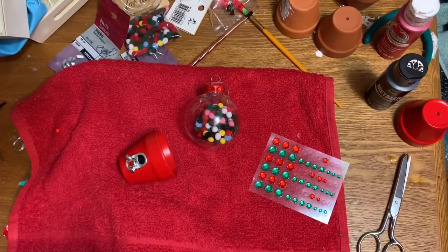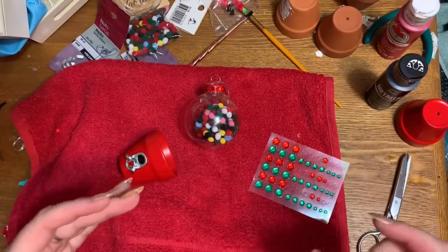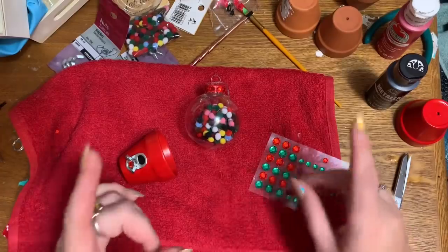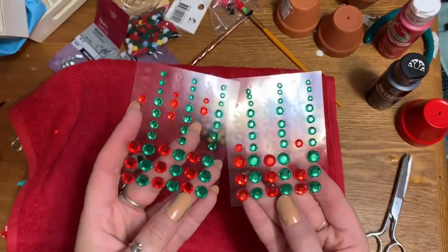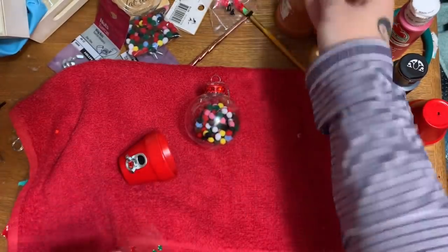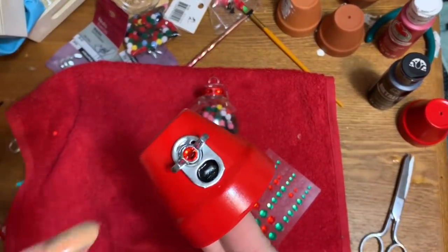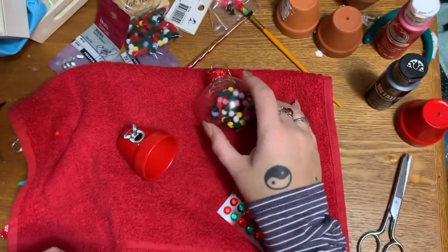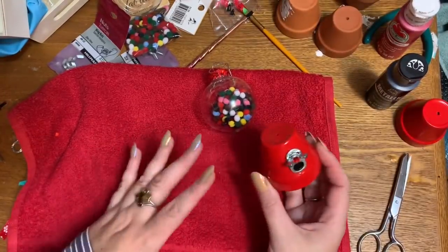I'm always adding extra things when I come across supplies on hand — and this is one of those moments. I had a few sheets of little red and green rhinestones from Walmart. I stuck one rhinestone in the center of the wing nut and put a handful across the top of the pot just to give it a little something extra.